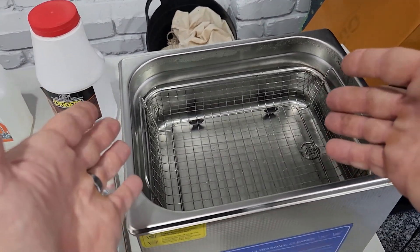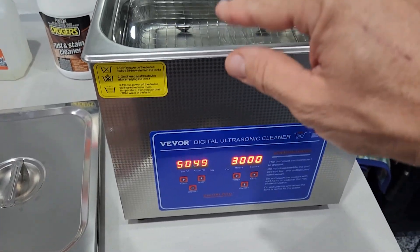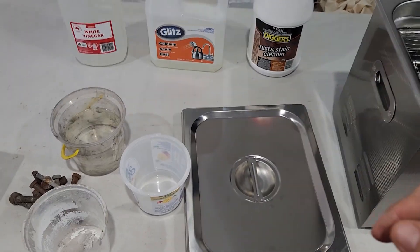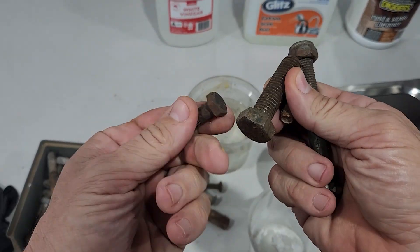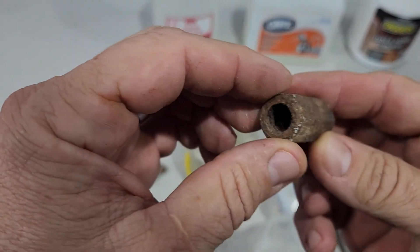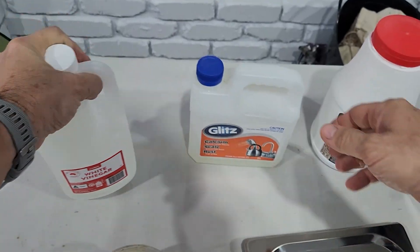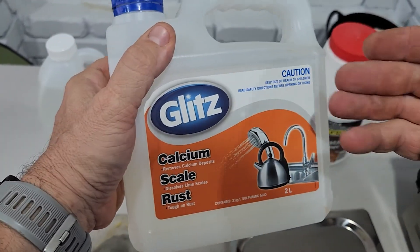I've just put in a bit of hot water into this ultrasonic cleaner. Let's just turn it on. I've put a bit of cold water in there as well, so it's only 49 degrees. This video is about trying a couple of different things to remove rust from rusty bolts and little rusty metal parts. I'll also try this type of product, which is sort of like a CLR.